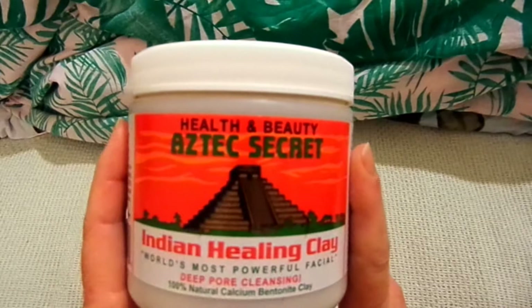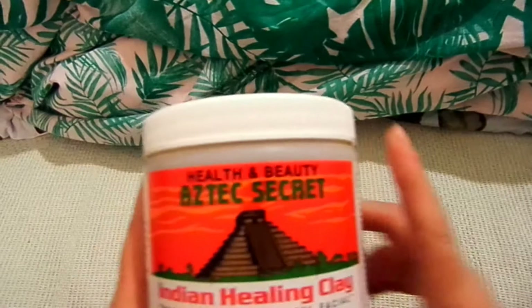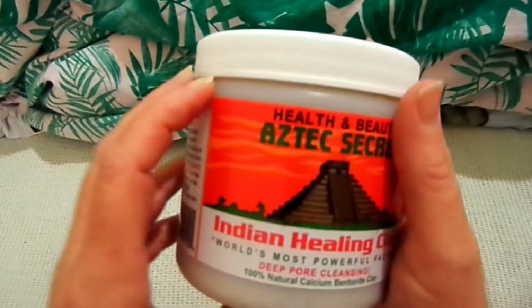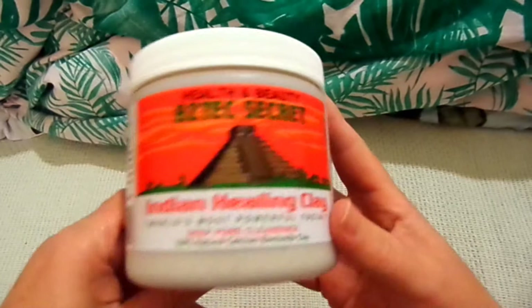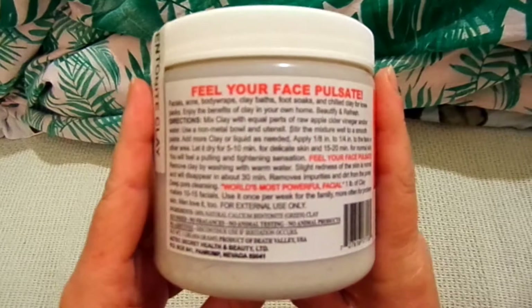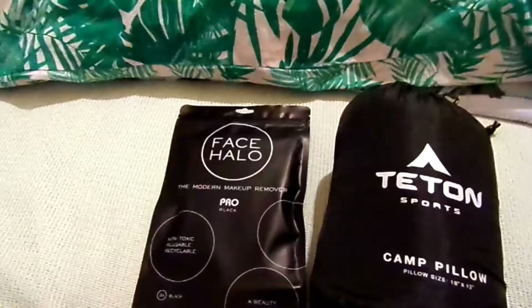I didn't expect it to be so quick after yesterday's update. I think I have another three, maybe four packages coming for my birthday. But this one, along with the Thayer's facial toner which is pretty good, I will have to try out. I'm sure I'll do a review on it at some point. This is update number two on the 5th of May.